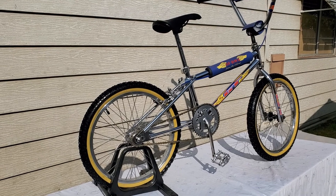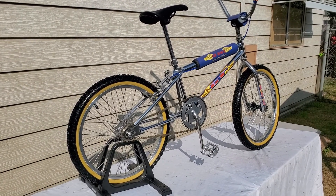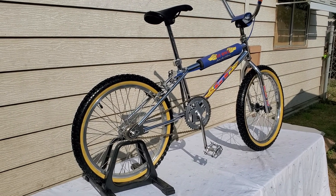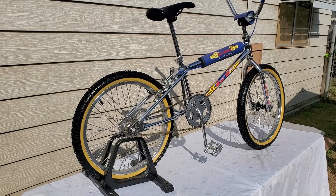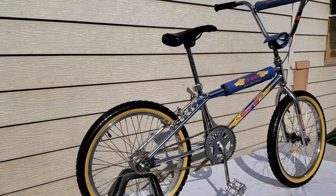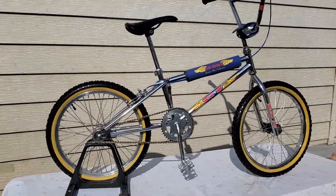This is just a quick video of my 1990 GT Mach 1. It's somewhat complete, but this is probably the most complete I've had it — it looks kind of nice and clean.